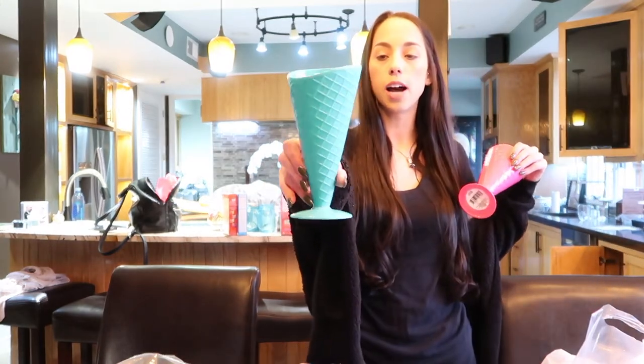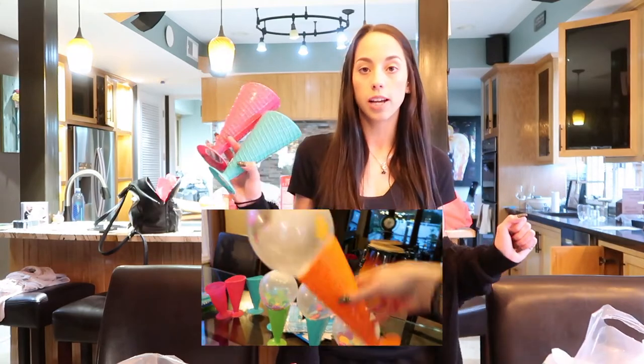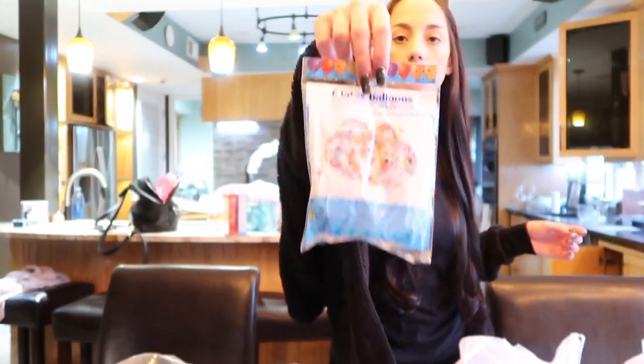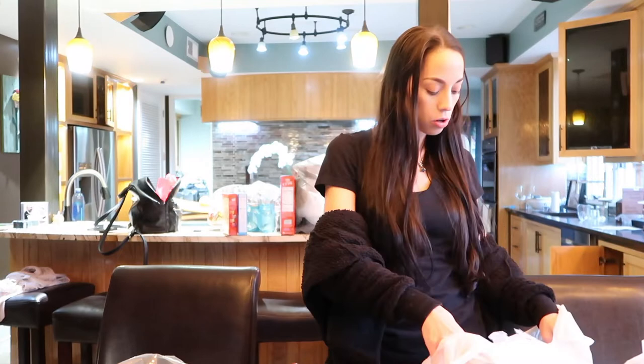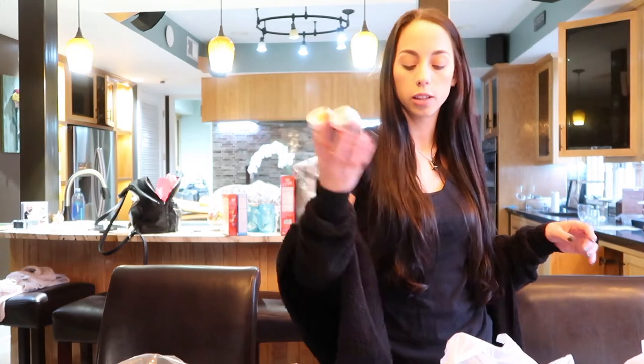We got these cute little colored ice cream cones from the Dollar Tree — we want to put some balloons on top so they look like ice cream with sprinkles. The balloons already come with confetti inside and you just put them right on top of the cone. We also grabbed some kids' washable paints from the Dollar Tree, which is great for little kids.